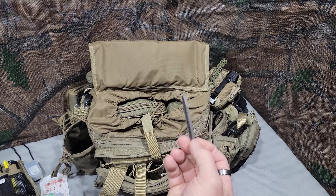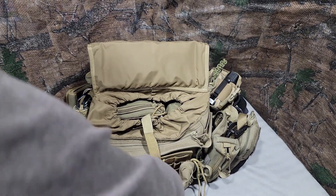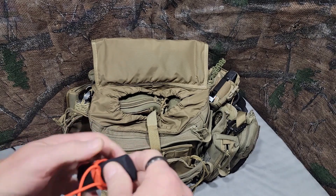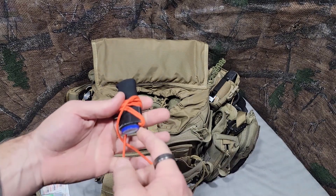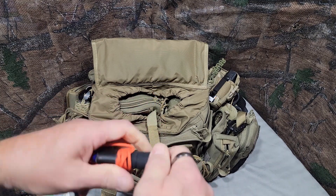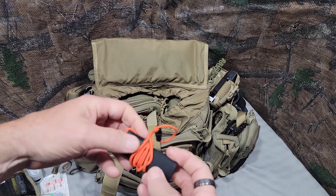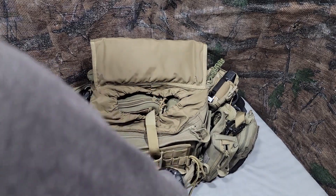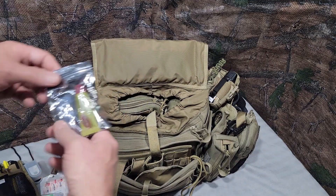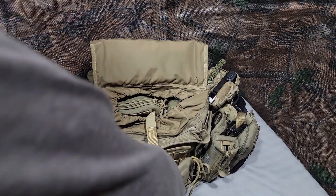Some titanium tweezers, Tweezerman nail clippers. And then this — which I showed on my on-person EDC — is just a big lighter with a cheap waterproof cover, with some Gorilla tape wrapped around it and some cordage. Oh, and my Carmex inside a Ziploc bag. That should be it for that.